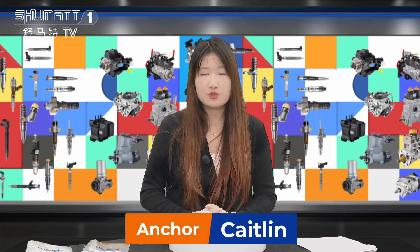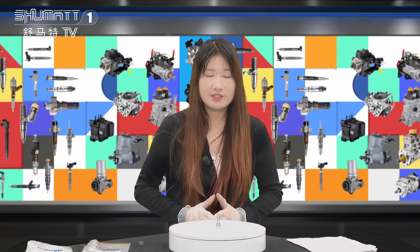Hello everybody, this is Kayten from Shenzhen Shuma. Today I will show you our product in Jekna, so please follow me.